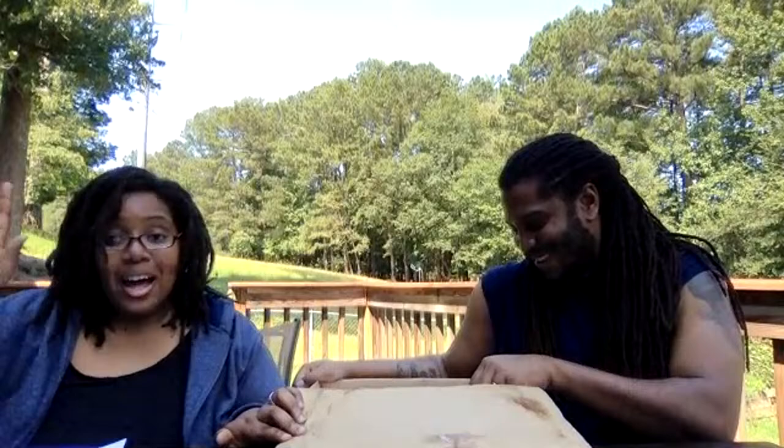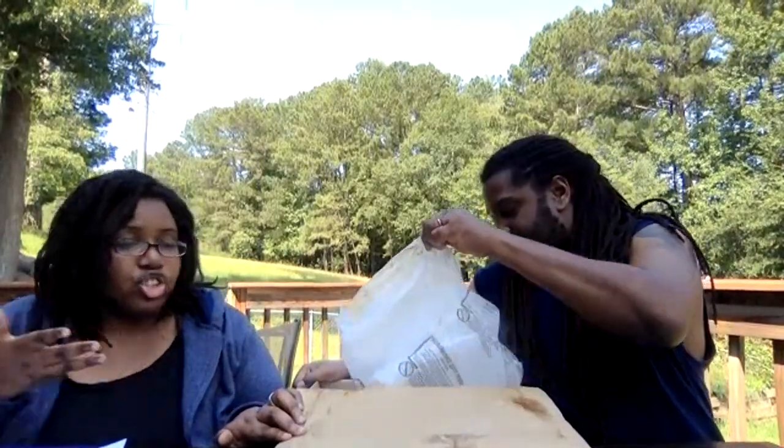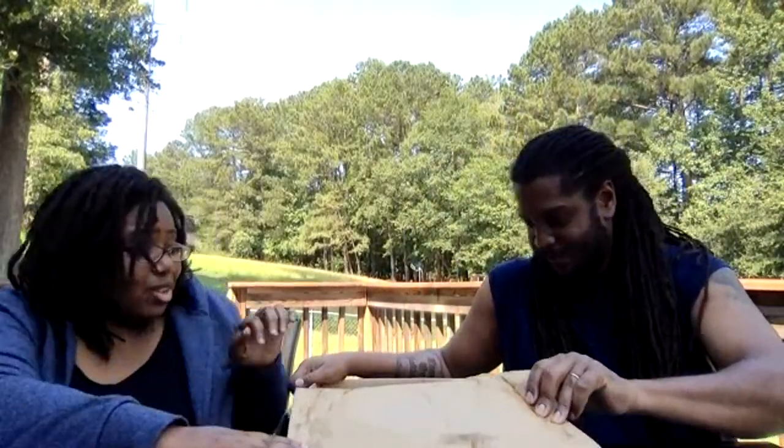We've recently talked about how some companies do not have their shipping situation sorted out. There are three packs of dry ice in here. It's unfortunate that a lot of companies don't know what they're doing in that area yet, but we can already tell VegCo has it figured out.